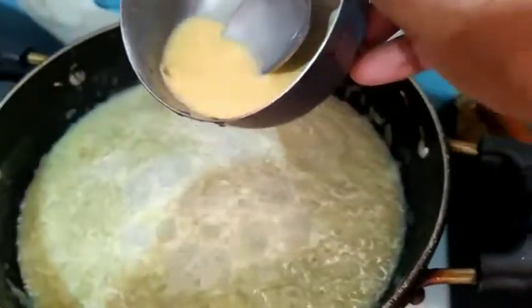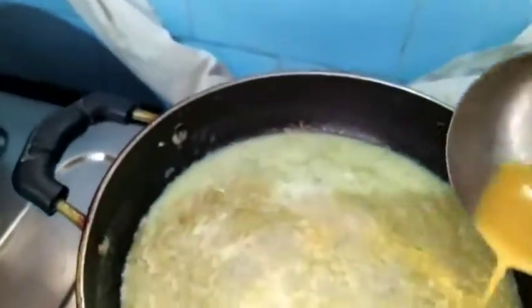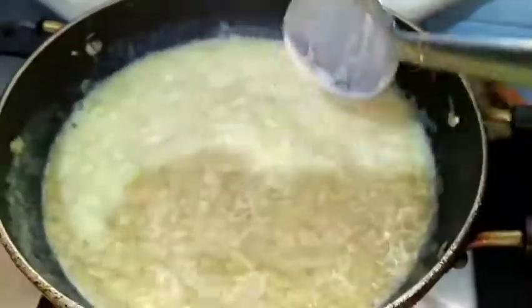Now I am adding 1 tsp of custard powder. This is totally optional — if you want you can add it, as it gives good taste.